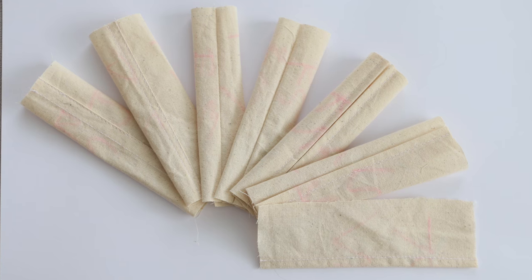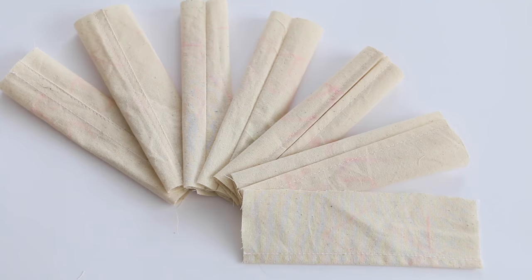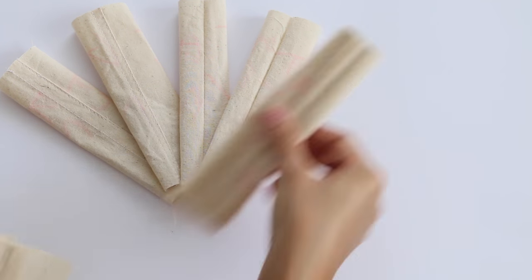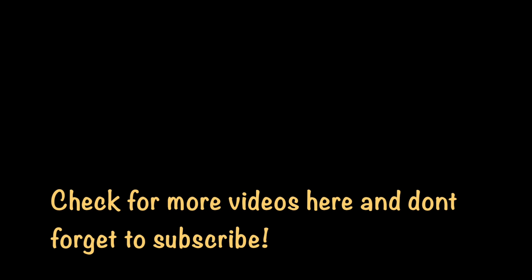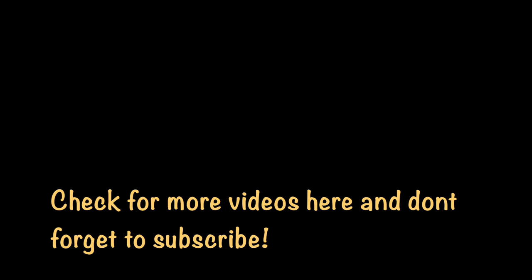With these basic seam types we can easily start our sewing projects. We will discuss more advanced seam types in the next video. Bye guys, thanks for watching — leave a comment down below about what next video we should discuss. Subscribe for more videos, and if you like this video give me a thumbs up.